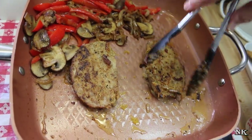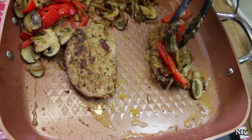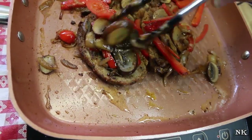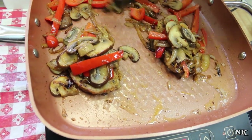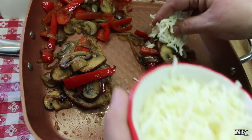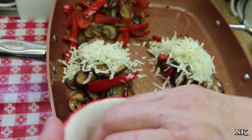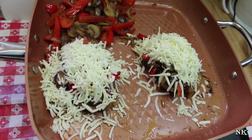Our meatloaf is all nicely seared and heated all the way through. Now all you have to do is take some of these beautiful veggies and pop them on top — as much or as little as you want. You can eat this with a knife and a fork, or if you prefer, you can put it on a roll. I have some mozzarella cheese — you can use provolone if you prefer, or like I said, if you prefer cheese whiz then go right ahead. I'm gonna pop the lid on and let that cheese melt.